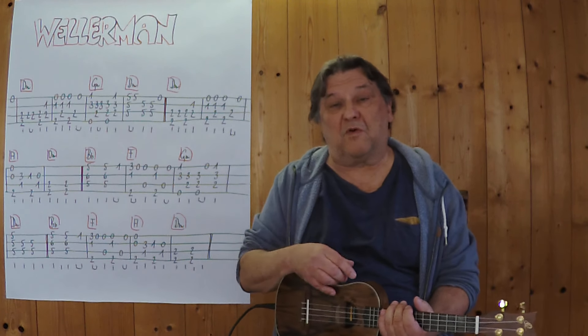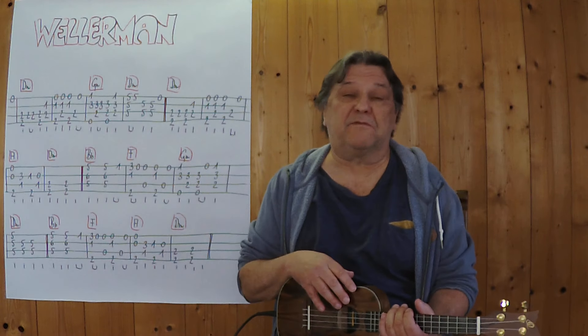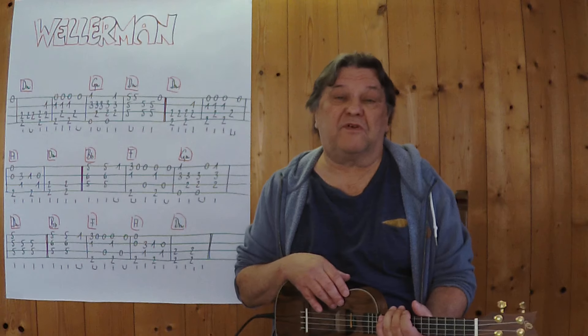Und dann bin ich fertig. Ich kann es wiederholen — langsamer spielen, schneller spielen. Das ist dann jedem selbst überlassen. Ich wünsche jetzt viel Erfolg beim Üben. Viel Spaß mit dieser tollen Nummer und bis zum nächsten Mal.